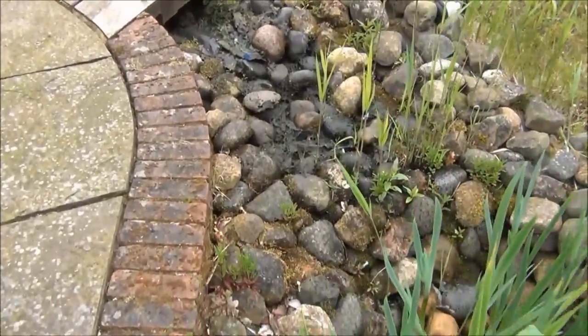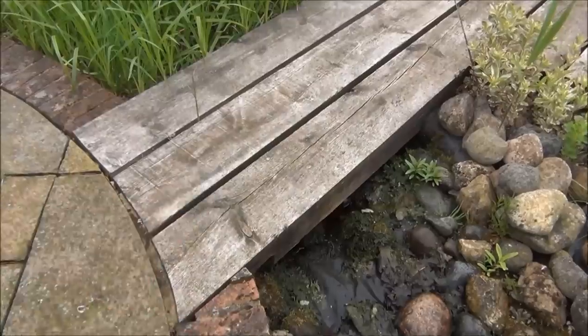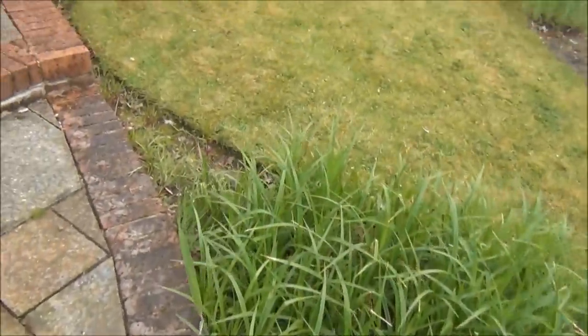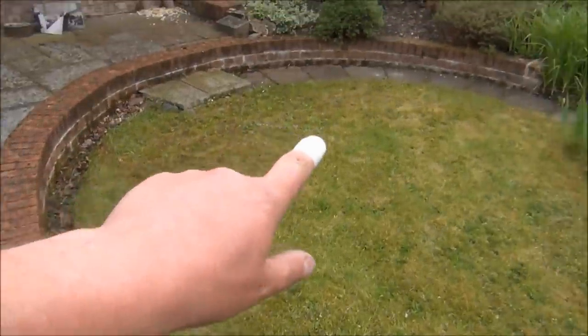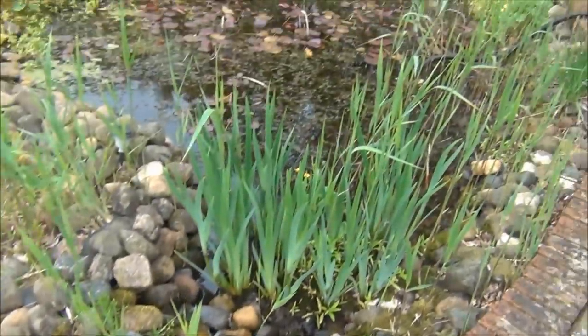This is the cascade — just your general jumble of cobbles and stones. It comes out from underneath this bridge, but we're actually going to extend that up here. It's going to sweep round, and we're going to ramp this lot up and have it come out of a tunnel all the way back down to the pond.